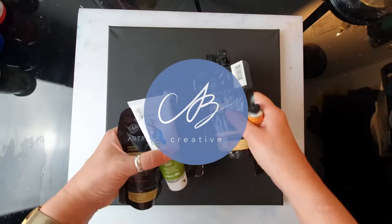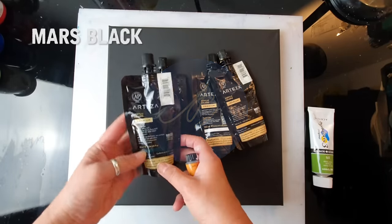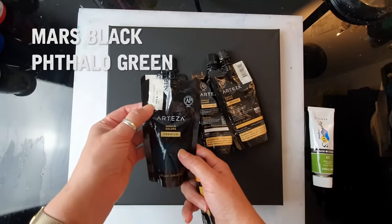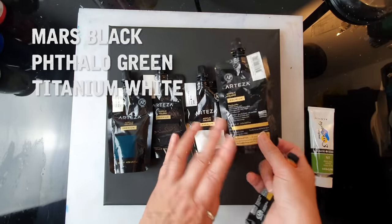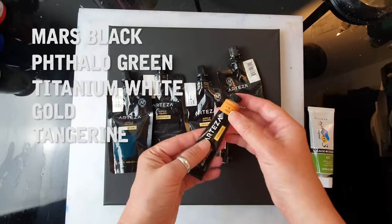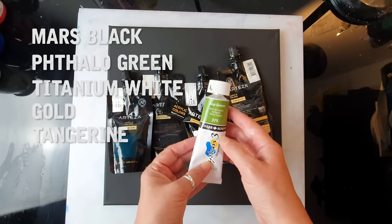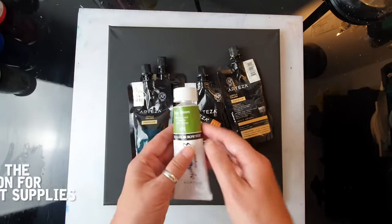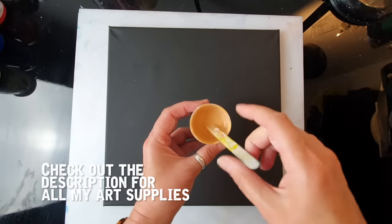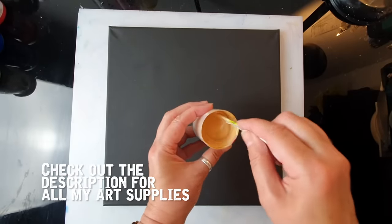I'm going to use these colors mainly by AutoZone. We've got Mars Black, Palo Green, Titanium White, Gold and Tangerine — a small metallic one. I'm also going to use Daler Rowney Sap Green and I'm going to make my own mix. The usual mix is 50% water, 50% PVA glue, and around 20% Floatrol.